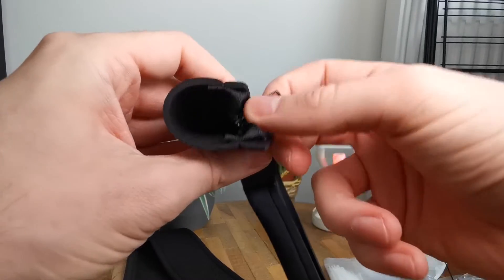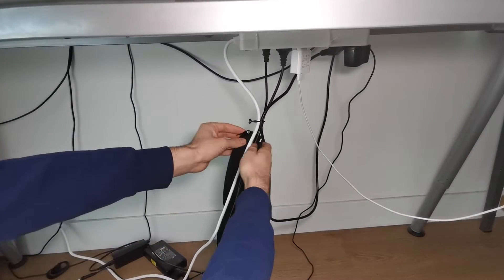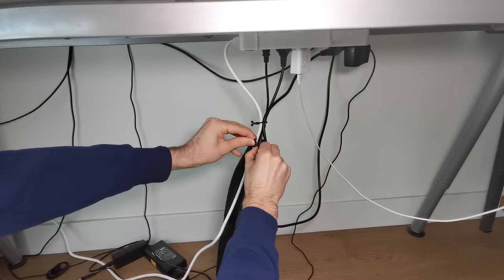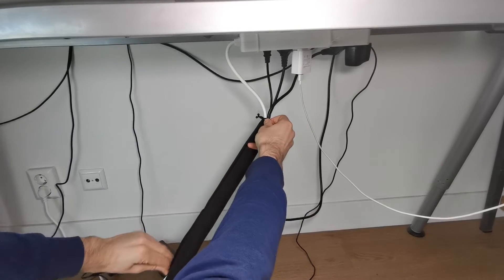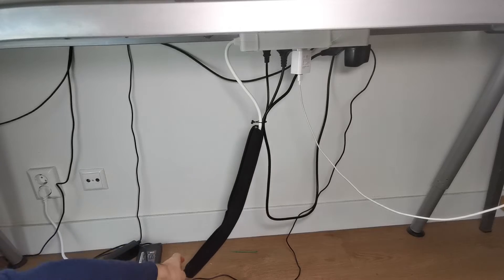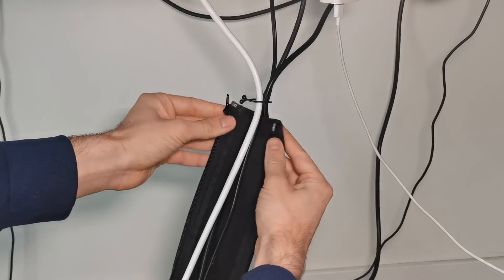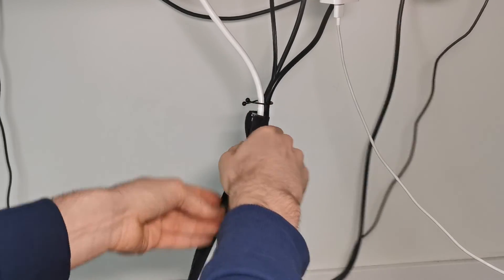It's a really easy and nice way just to hide your cables and make it more professional. For example, I use it here on some cable groups, put it in there, just zip it up and you can see how cleanly it looks. It's a really nice and easy mechanism to use and you can just zip it off when you're done or when you have to change some cables out. It's overall a really nice product to have.